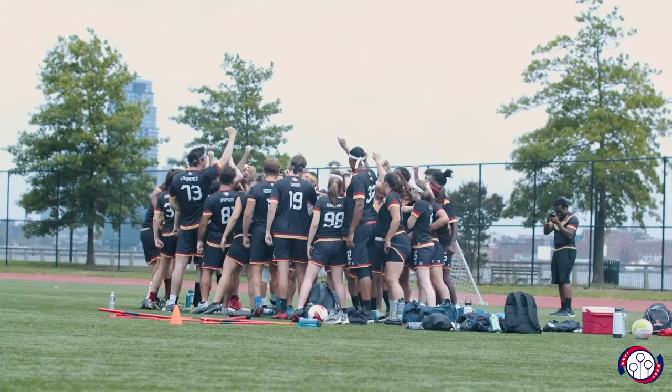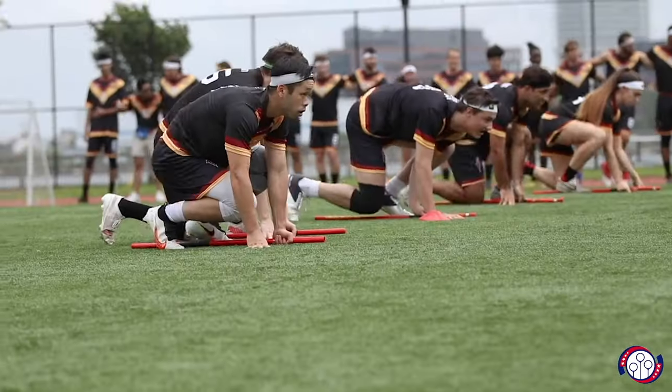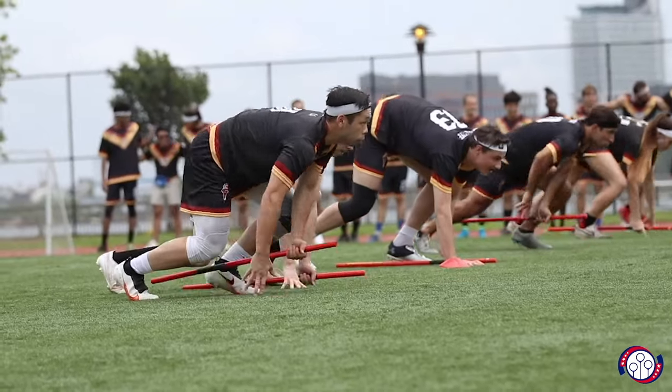Quad ball is a sport that integrates aspects from rugby, basketball, and dodgeball to create a fast-paced, mixed-gender game that features seven players per side.